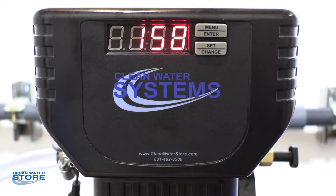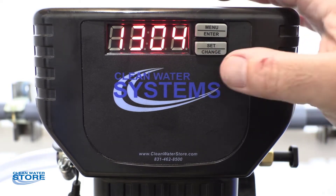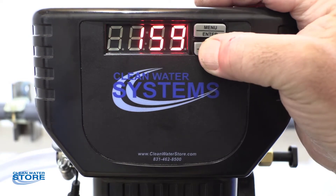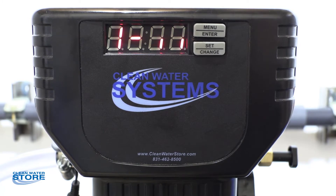The first thing we need to do is relieve the pressure in the system. We're going to go into a regeneration mode and into a backwash. To do that, go ahead and hit the set change button. As you see, it's flashing one here — that basically puts it into backwash mode.